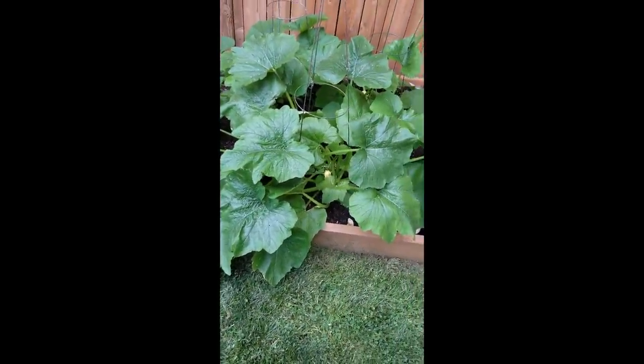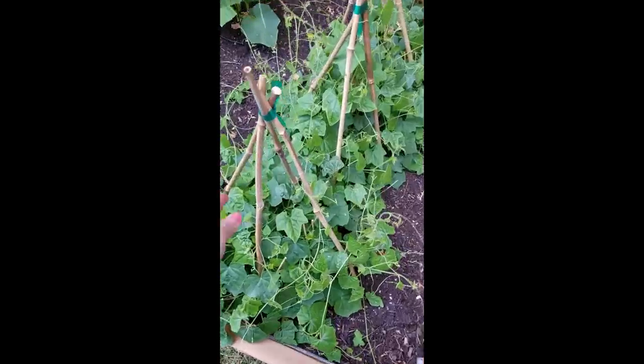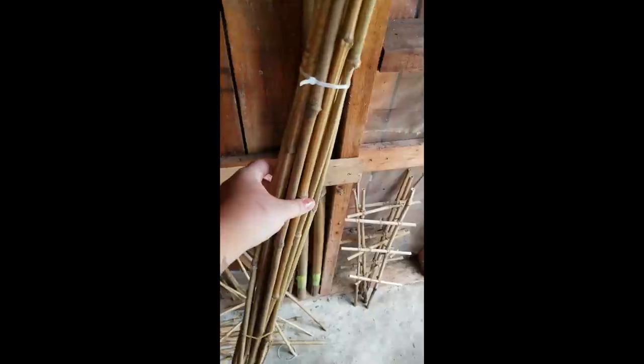The next dollar store trellis hack: super simple bamboo sticks. Let me go to the shed and show you what you can get for a dollar. Right here is an entire pack of bamboo sticks — I got these at Dollar Tree for a dollar. They come in this size, a smaller size, and a taller size. At Dollarama you get massive bamboo sticks but those are a dollar fifty, so a little bit more — but for a dollar you can create teepee trellises.